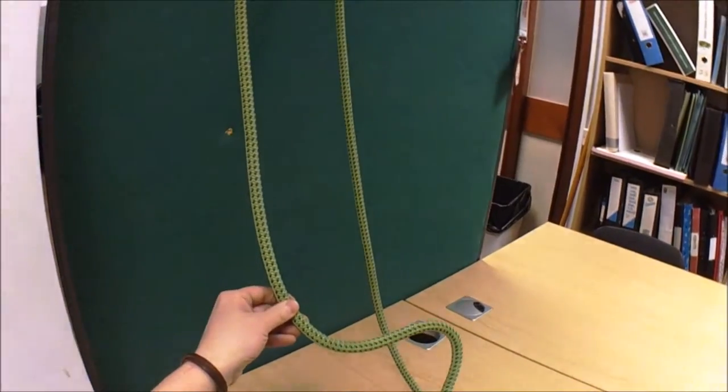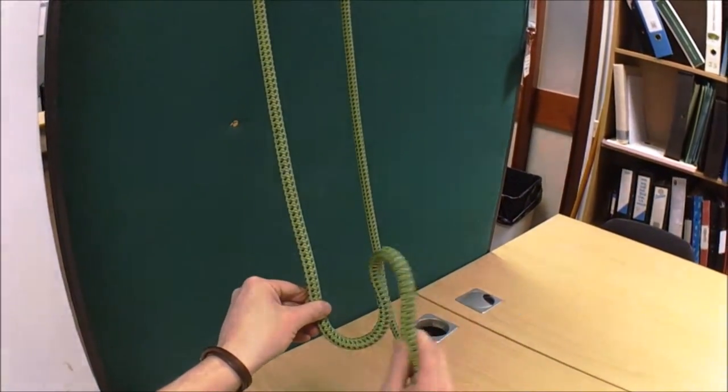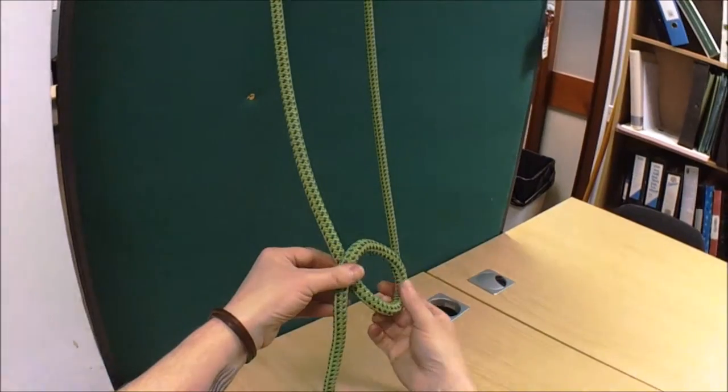If you're unsure the first time you do it, you put yourself a couple of bites in the rope like that. Then just fold it over. So you've got this loop.